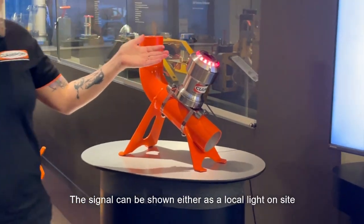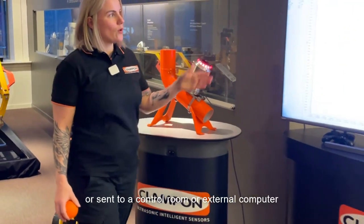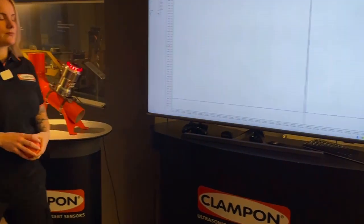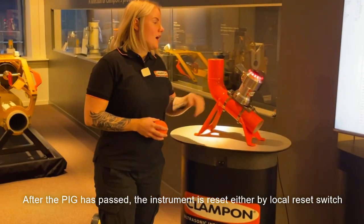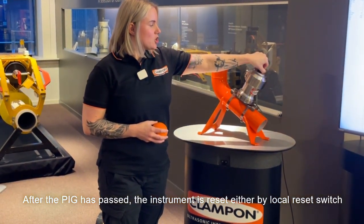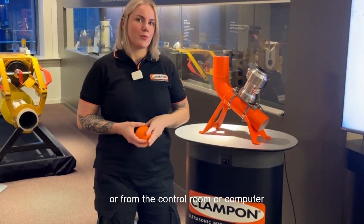The signal can be shown either as a local light on site, or sent to a control room or external computer. After the pig has passed, the instrument is reset either by a local reset switch or from the control room or computer.